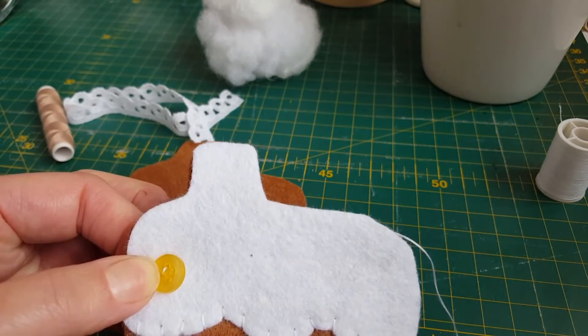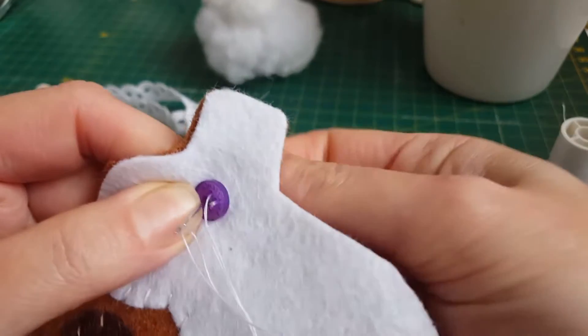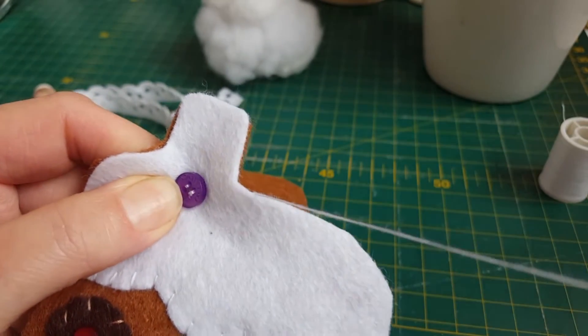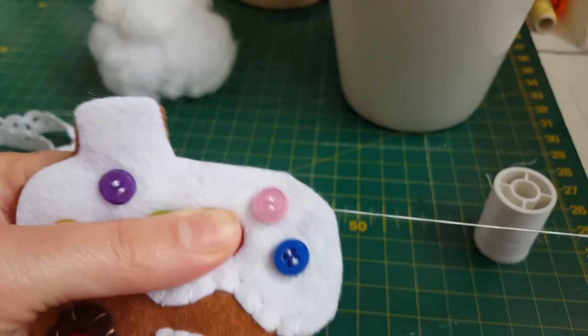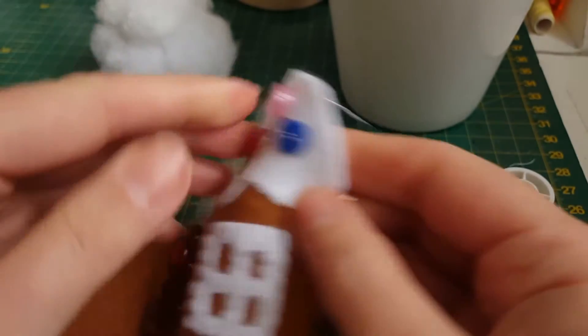Now I'm sewing on my buttons. I use white thread for all of these, and I think I used a continuous piece of thread or a couple of pieces of thread and just sewed them all on so they look like gumdrops.